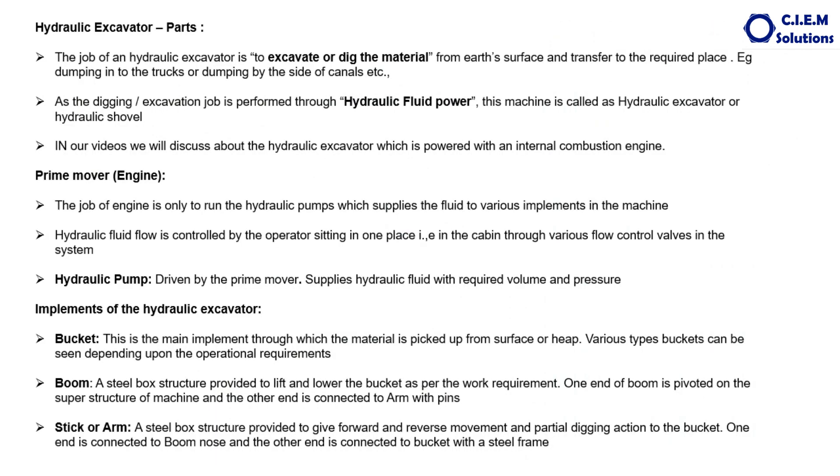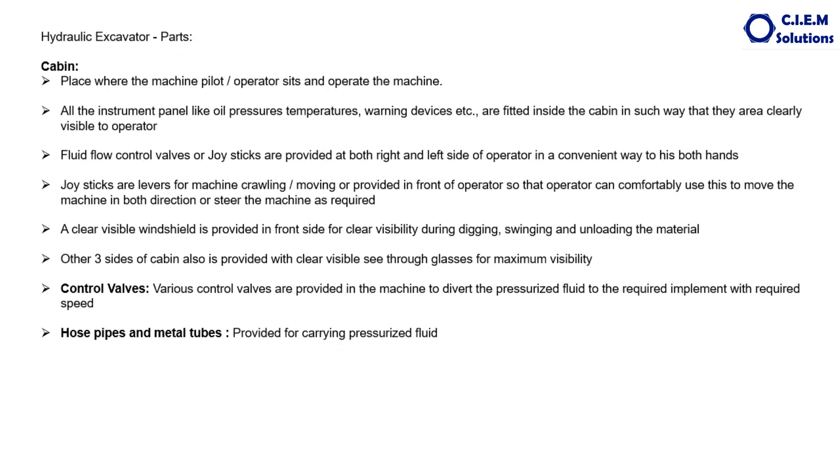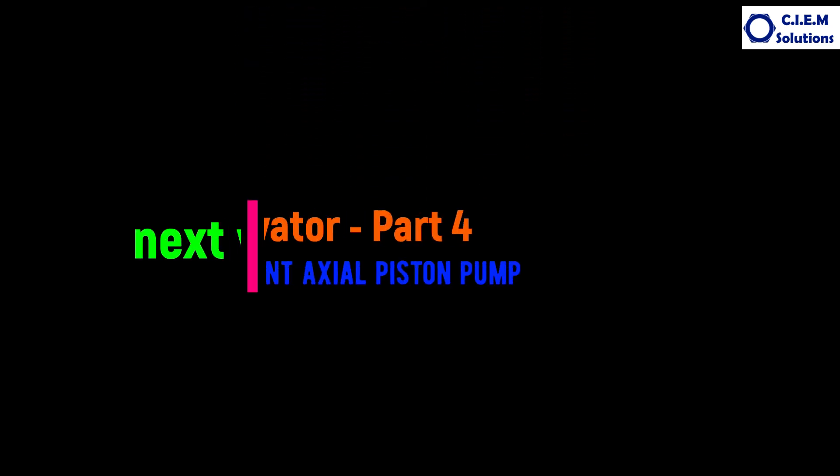This is about the working of some of the critical components of the excavator in brief. From the next video onwards, we will start on each and every component — starting from pump, motors, cylinders, valves, and so on. In case you have any queries, you can always contact me and connect with me. See you in the next video.